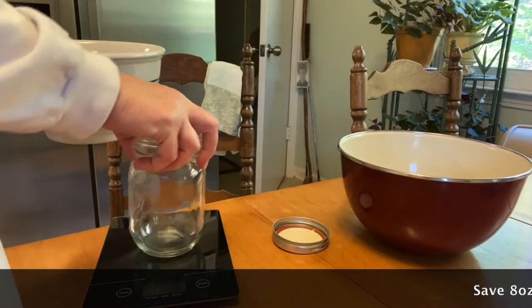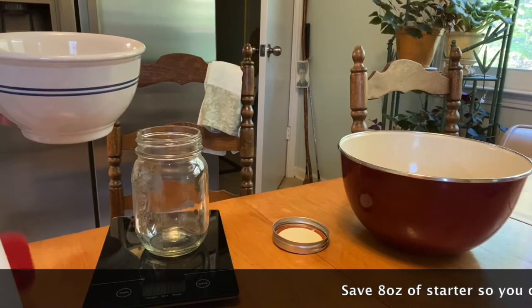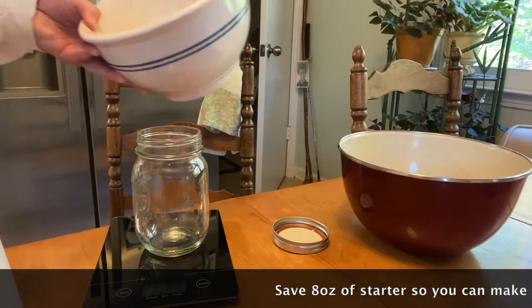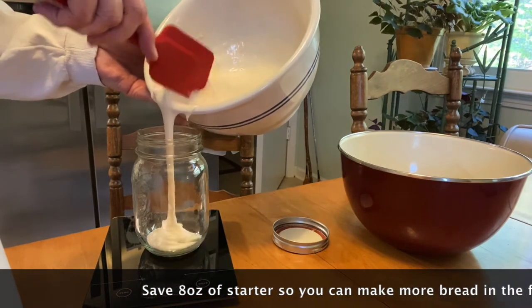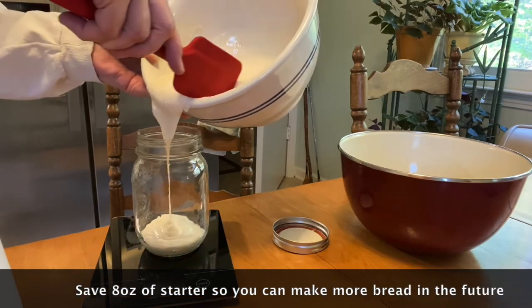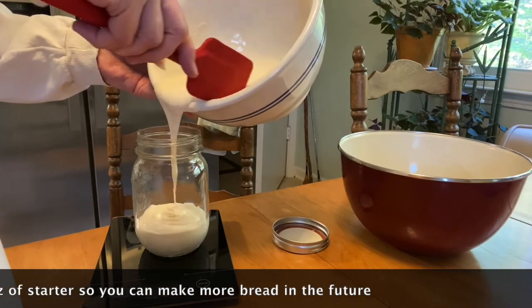The first thing I'm going to do is remove 8 ounces of starter and put it in this little jar so I can put it back in the refrigerator and have it for next time. So I'm going to take my little jar, zero it out, and then go ahead and pour the best I can without dripping. It's always a challenge to see if I can get it in the jar without dripping any on the side, and that very rarely happens.